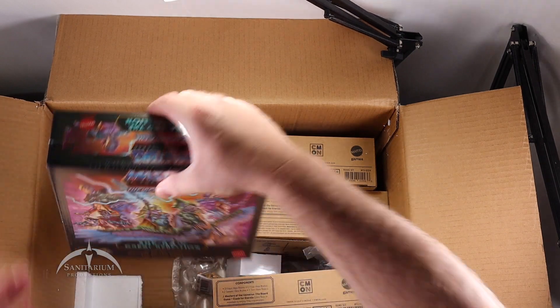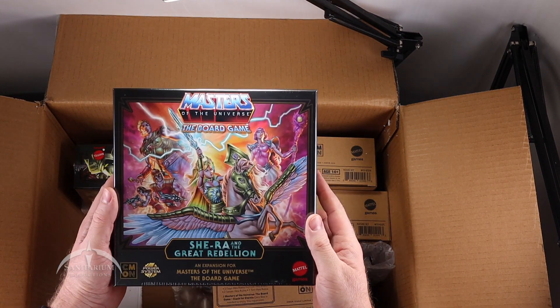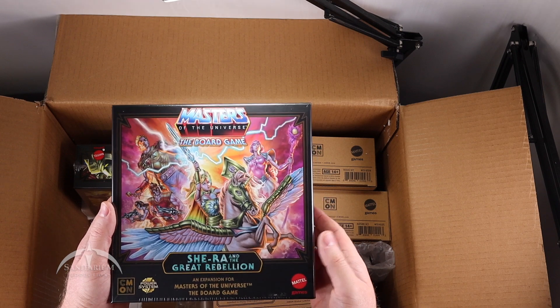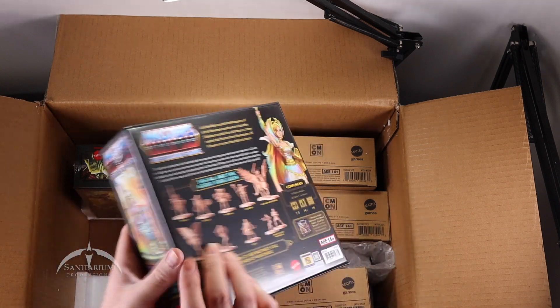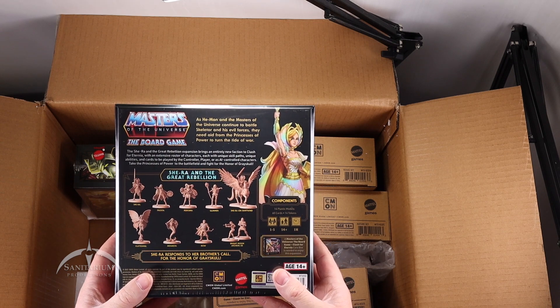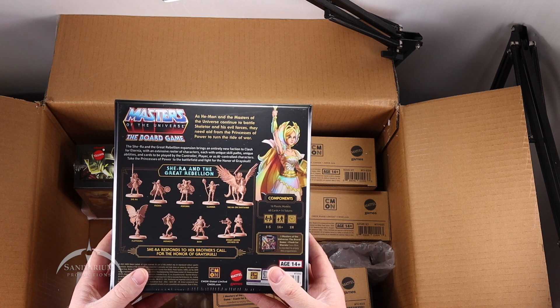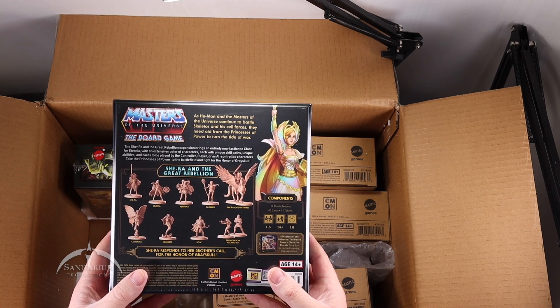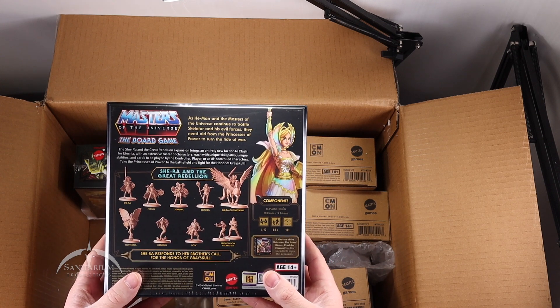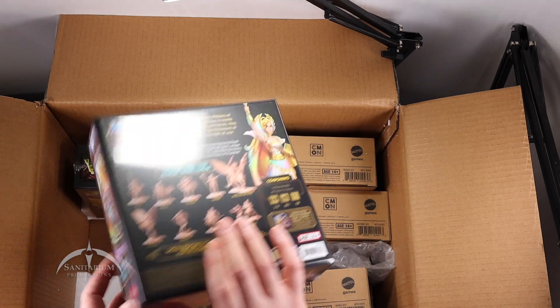Then we have She-Ra and the Great Rebellion — also nice artwork on all these boxes. This expansion includes She-Ra, Frosta, Perfuma, Glimmer, She-Ra on Swift Wind, Flutterina, Mermista, Bow, Bright Moon Archers. Very cool.